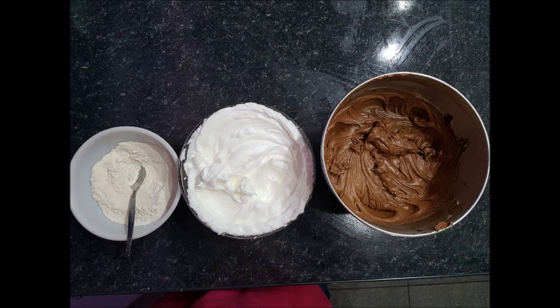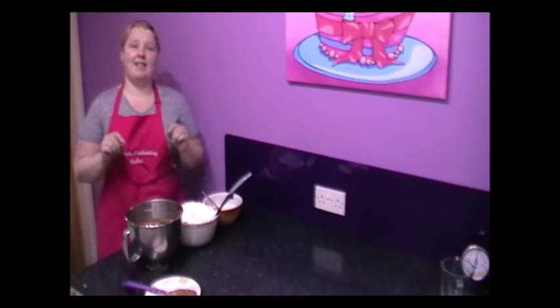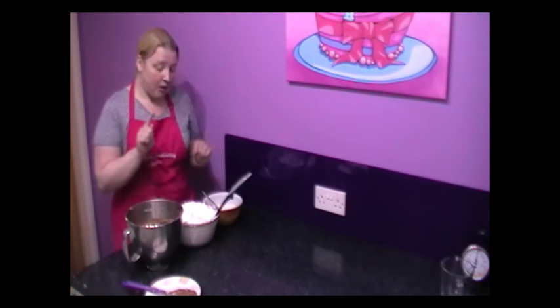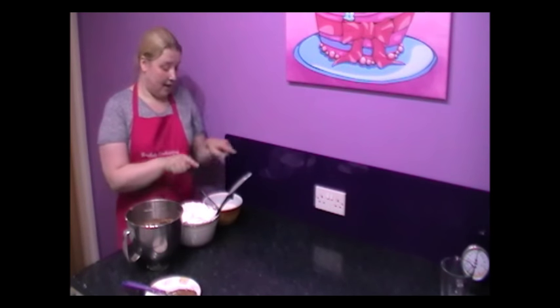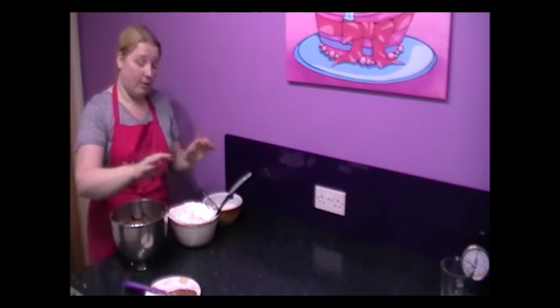I'm going to add one more picture so you can see what you'll have at the final stages. You can see how everything's been beautifully incorporated, and now the secret to get this cake lovely, moist and airy — not as dense as you get when you normally use melted chocolate in a cake — is to fold in alternately the egg whites and the flour. If you do it correctly, take your time. Now we're going to do all of this by hand.